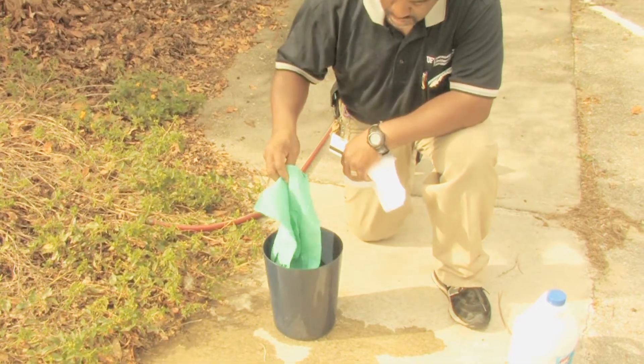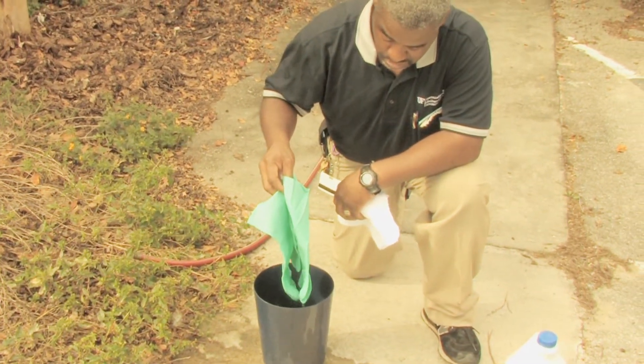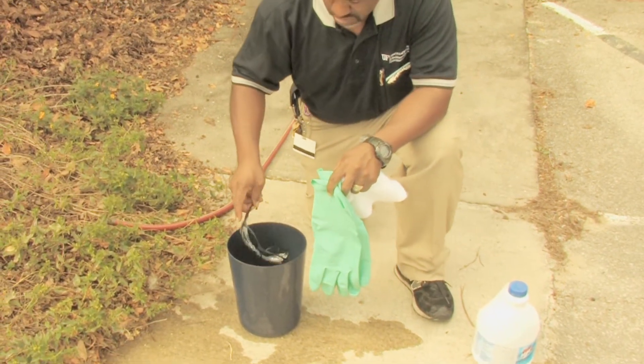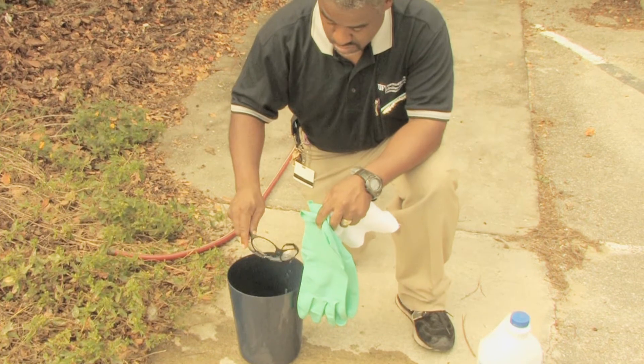Once you've thoroughly cleaned your equipment, you're then going to want to remove it to an area so that it can dry completely before placing it in a sealable plastic bag for storage.